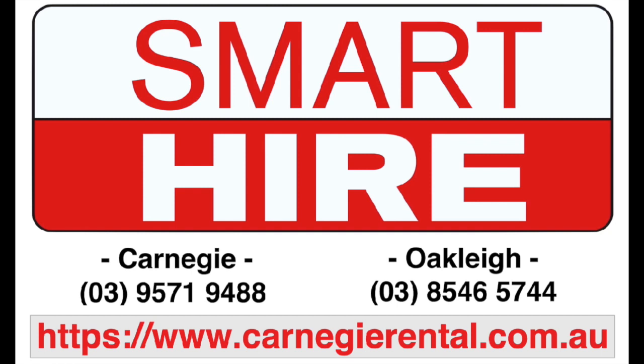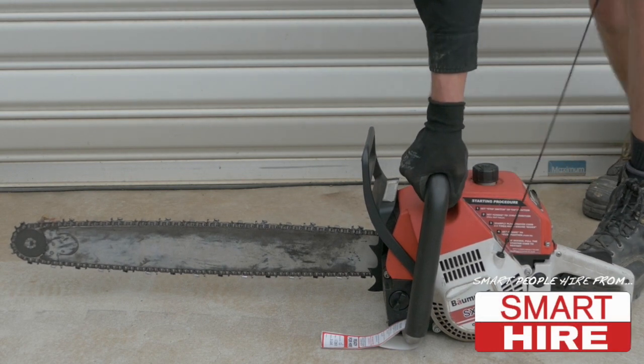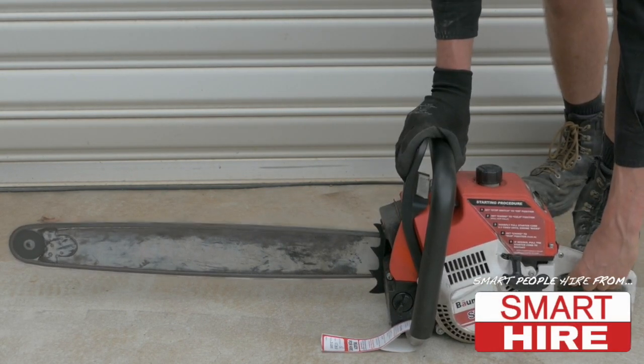Proudly presented by SmartHire. Today SmartHire will be demonstrating how to start and unplug a standard chainsaw.